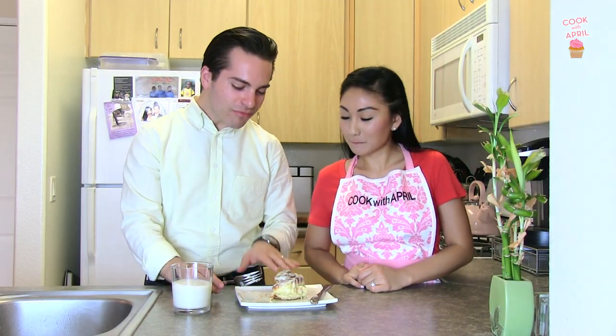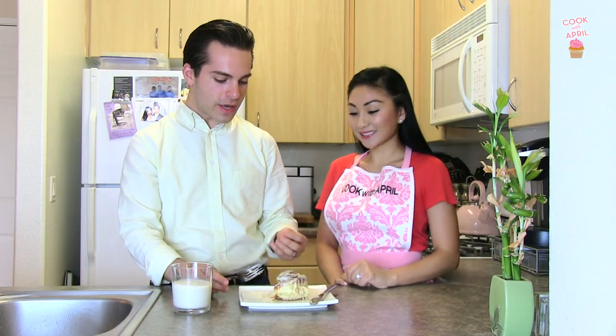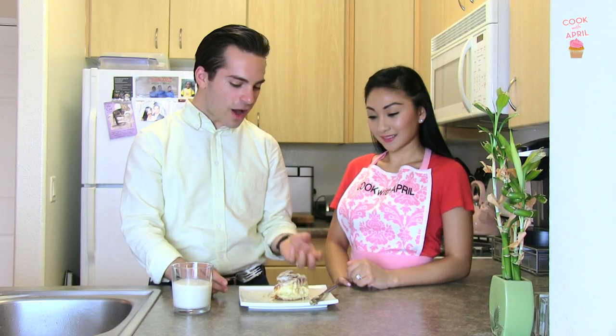Oh, you closed your eyes! Oh my god. This is okay — first of all, this is like 10 times better than Cinnabon. Really? It's so much better than Cinnabon. It's really, really moist. The glaze on it is just so much better.